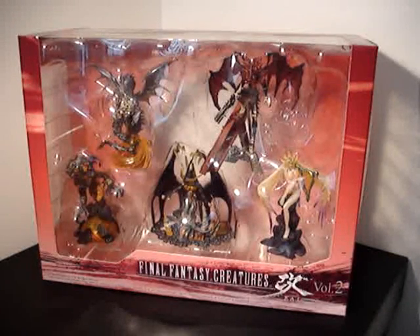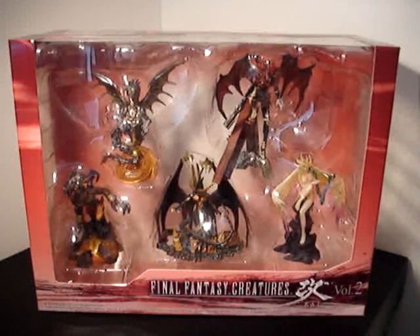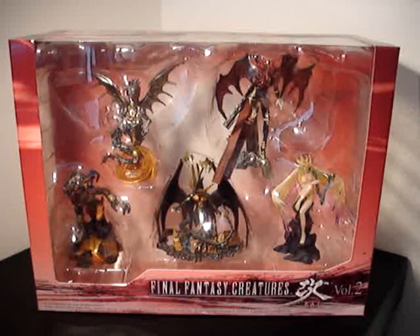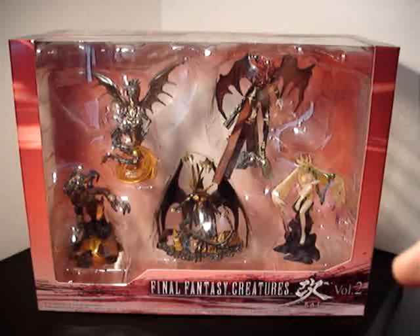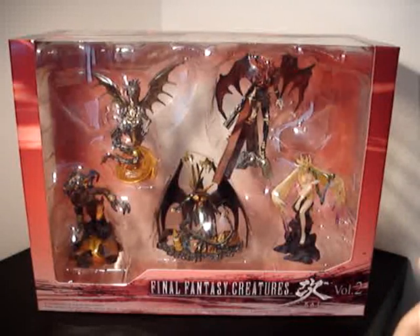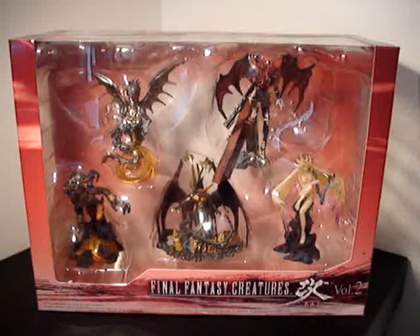Today we're going to be taking a look at Square Enix's Final Fantasy Creatures Kai series, Volume 2. Once the Play Arts series became the Play Arts Kai series, with an increased focus on articulation, detail, and increased scaling, the Master Creatures have been replaced with the Final Fantasy Creatures Kai. The boxes usually come with 5 individual figures, they're of smaller scale to the Master Creatures series, and there's always a secret figure per series not included in the usual box release. The secret figure for this series was Chaos, so unfortunately he's not in the box. I think they should just throw all 6 per series in the box.